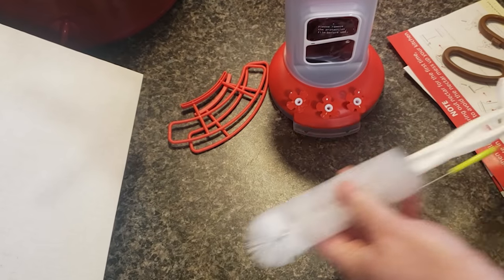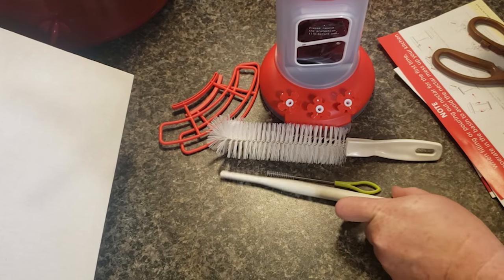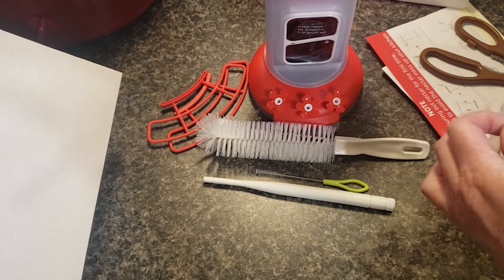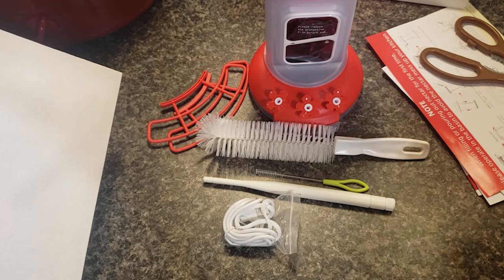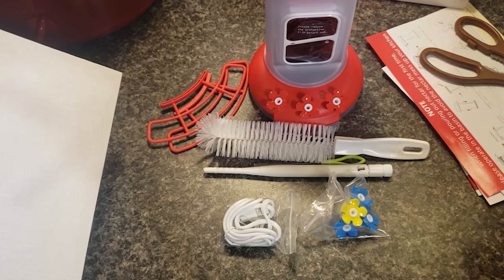The long skinny box had these brushes and an antenna in it. I have a large brush for cleaning inside the feeder and a small one for cleaning the small spaces inside the feeding ports. The smaller box has the charging cable, additional feeding ports, and the hanging hook.